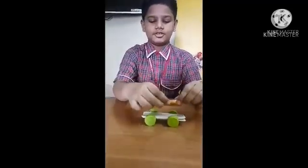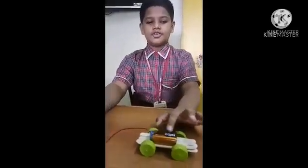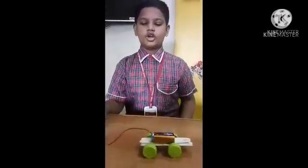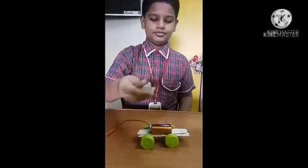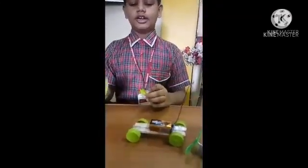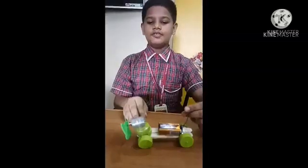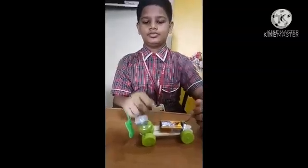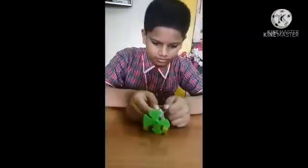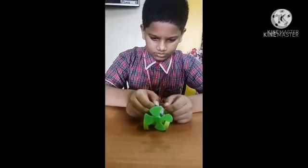Now take the battery on this tip. Now we fix the battery with tape. Now take the motor on the battery. Now I will take two bottle caps and join them here for fixing our motor and fan. I have fixed the motor. Now we will connect the motor with battery.